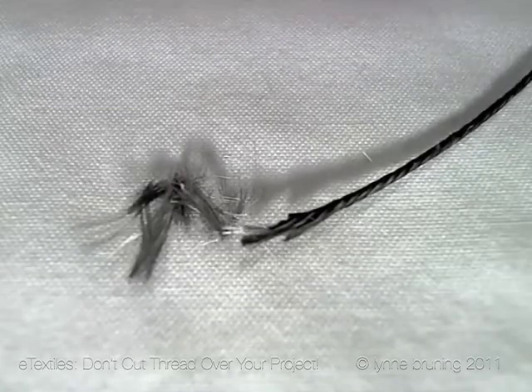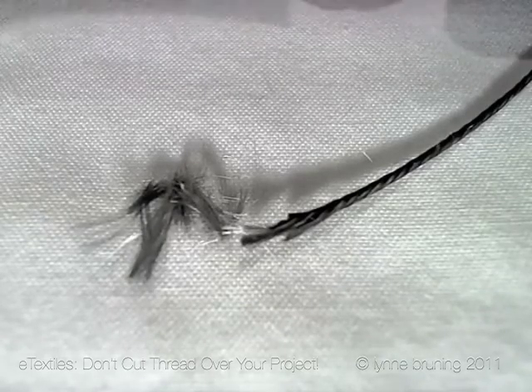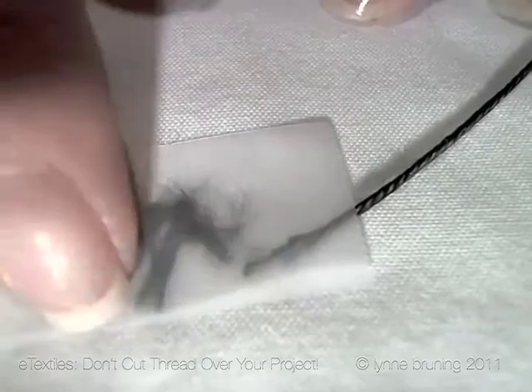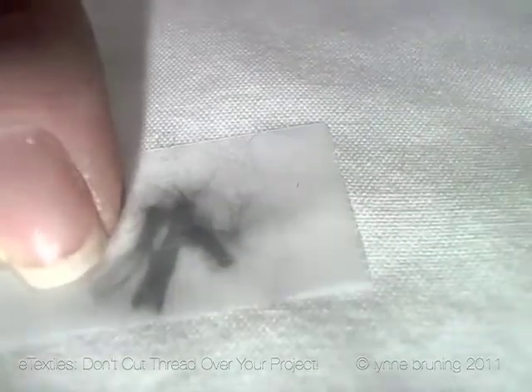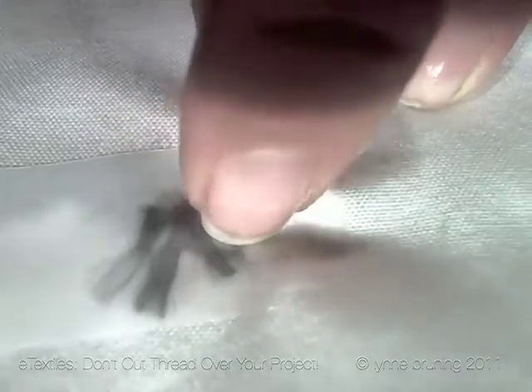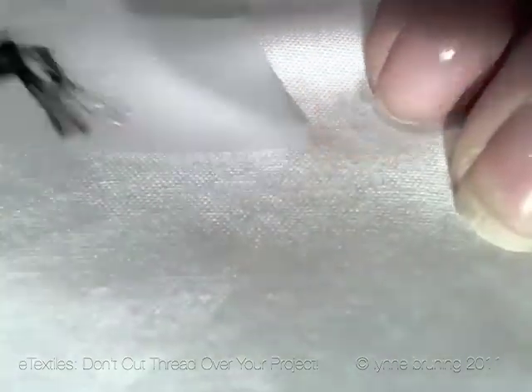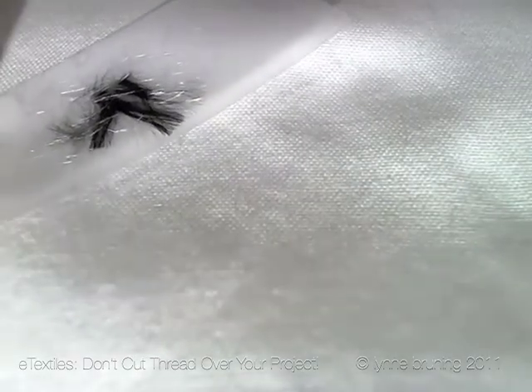At times you do have to cut your thread near your project, but do your best to avoid it. When you do have to cut near your fabric, you can always use some scotch tape and get the majority of those fibers out.